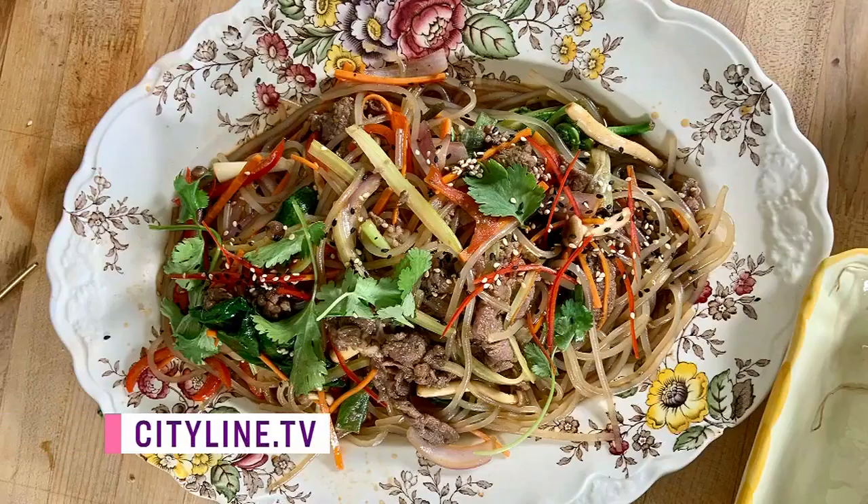You need to try that recipe, and you have to try some foraging too. You can find the recipe up on cityline.tv.